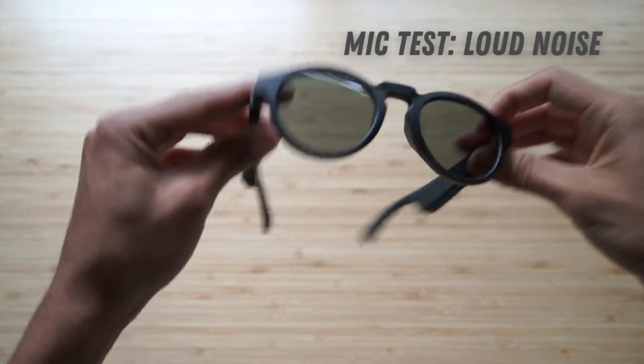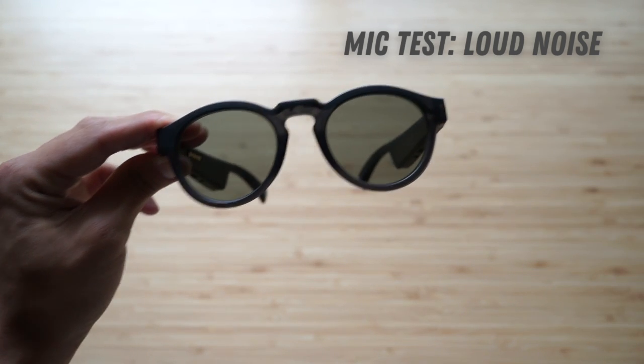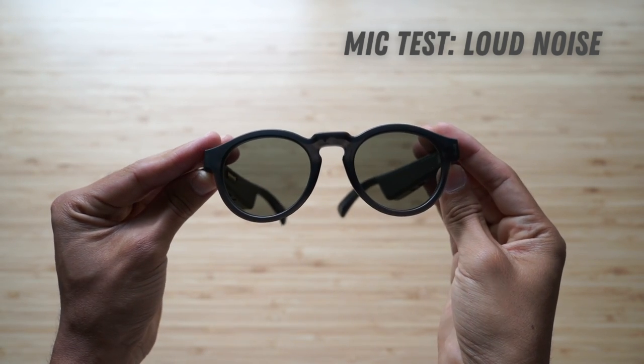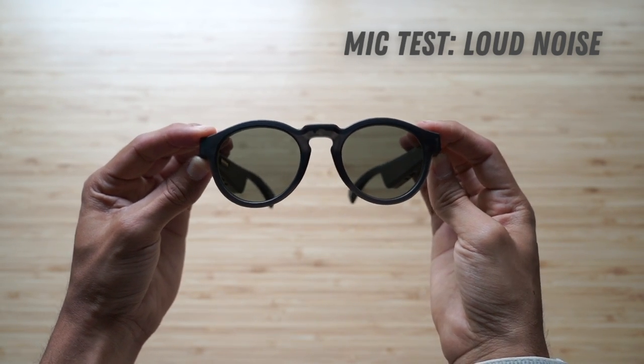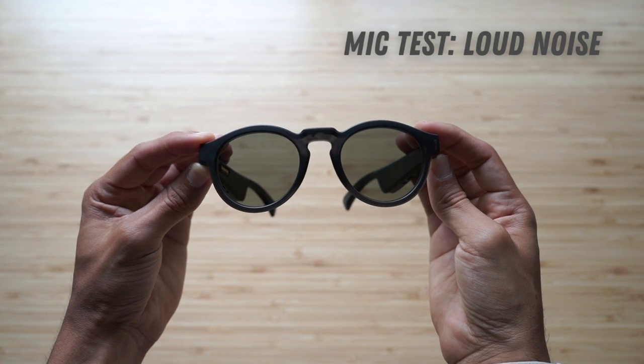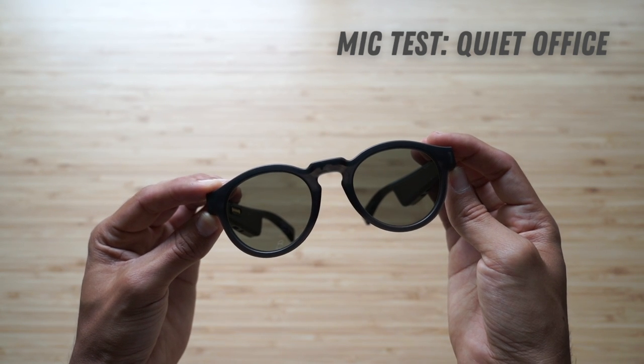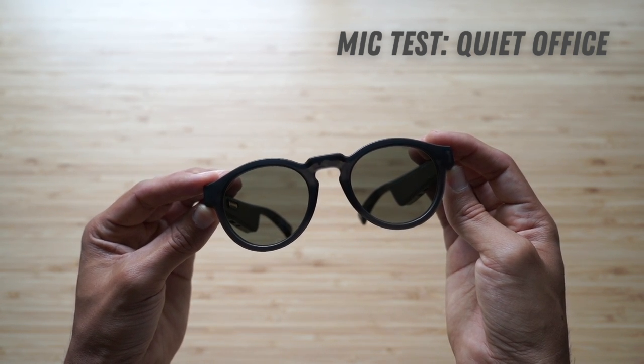Speaking of sound quality, let's get into a microphone test. I'll test these out in a coffee shop, while going for a walk — hopefully I get some wind — and then in a quiet office. Testing out the Bose Frames Rondo in a coffee shop — there's music right above my shoulder, super loud — I'm only talking at normal volume to see how well these mics pick up my voice. Test one, two, three of the Bose Frames Rondo in a quiet office. Not too bad with the microphone test, in my opinion.